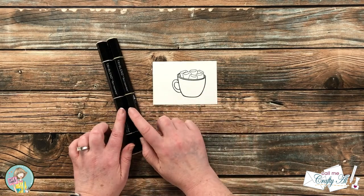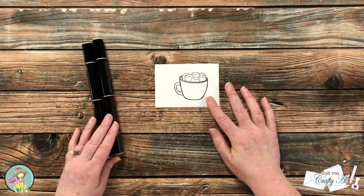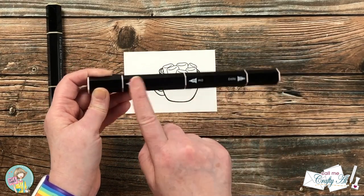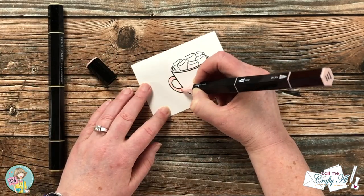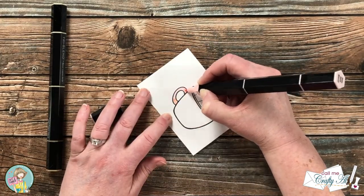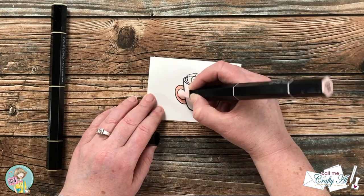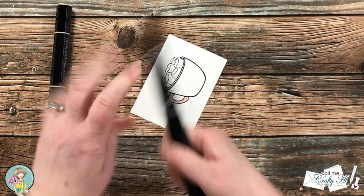I'll be coloring my image with some Spectrum Noir tri-blend markers — I will list those colors in the description box below. I do just basic coloring here, following the suggestion from the company: covering the entire area with the light color, going in to where the shaded area should be with the dark, blending it out just a little bit with the mid, and then going back over the lighter part with the light marker again, blending in the mid-tone.